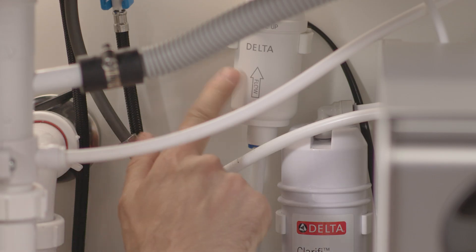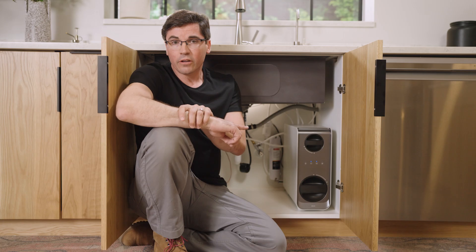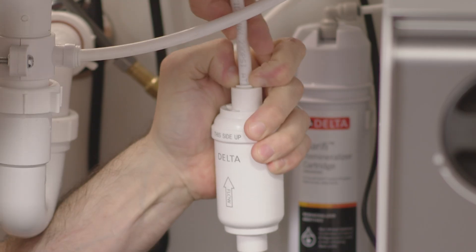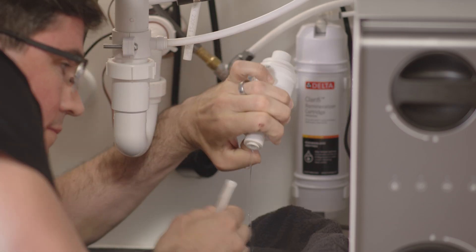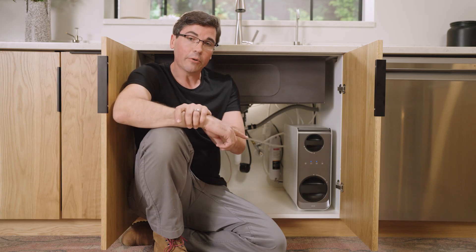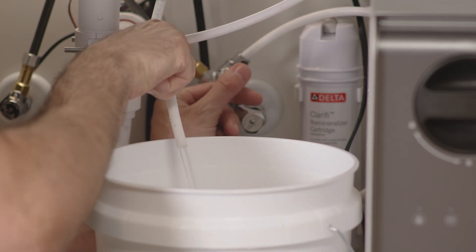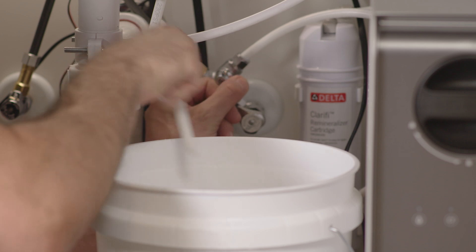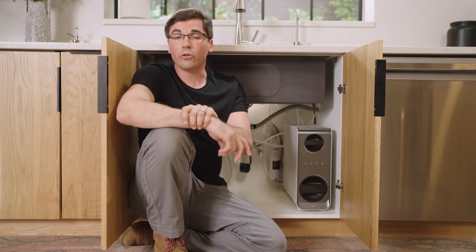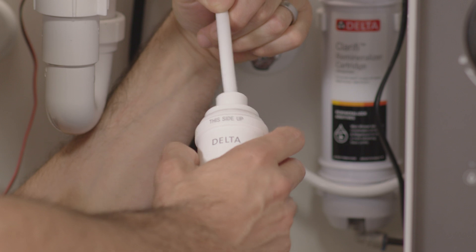If everything looks good, move on to troubleshooting the pre-filter. Turn off the water supply at the T-adapter and then remove the pre-filter from the system. Grab a bucket and a towel for light water cleanup to check the water pressure being supplied to the unit. Take the end of the hose connected to the T-adapter, direct it into the bucket, and turn the T-adapter to the full-on position to check that the flow of water seems strong. Then connect that hose to the reverse side of the pre-filter — the one labeled 'output.'